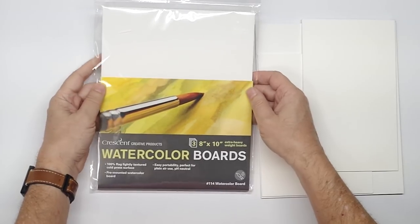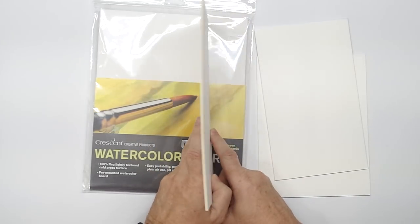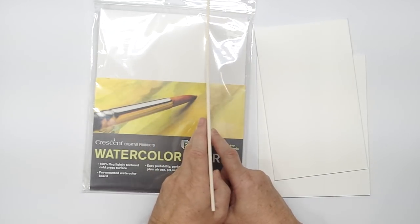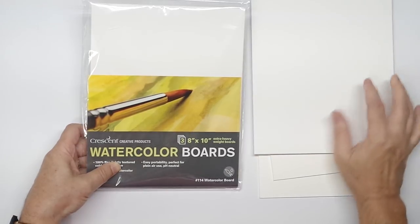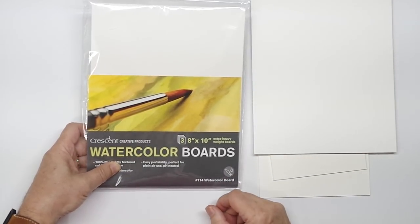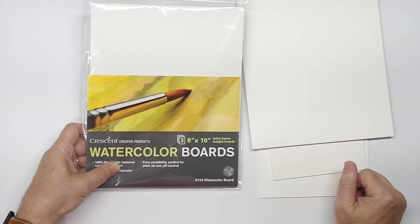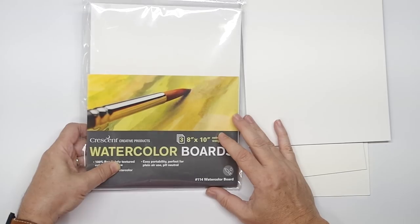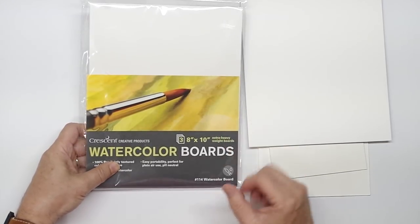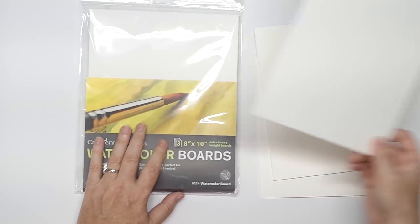I immediately bought this — it's a pack of three boards, extra heavyweight. As I turn it on its edge you can get an idea how thick it is. The other factor coming into this is that Arches apparently has quit making their watercolor board. I found out by accident — I used to be able to get it at Hobby Lobby and just about any art supply store. One of my video links turned up dead and somebody called my attention to it, and as I started looking I can't find Arches watercolor board anywhere.